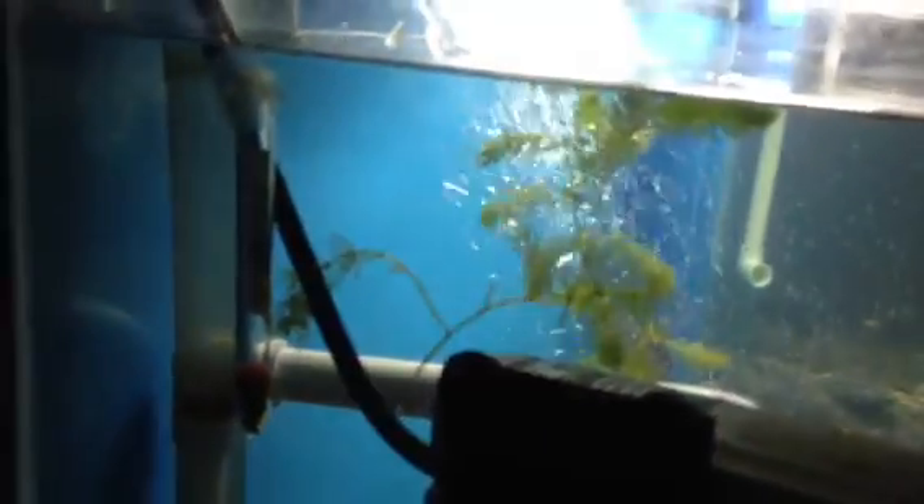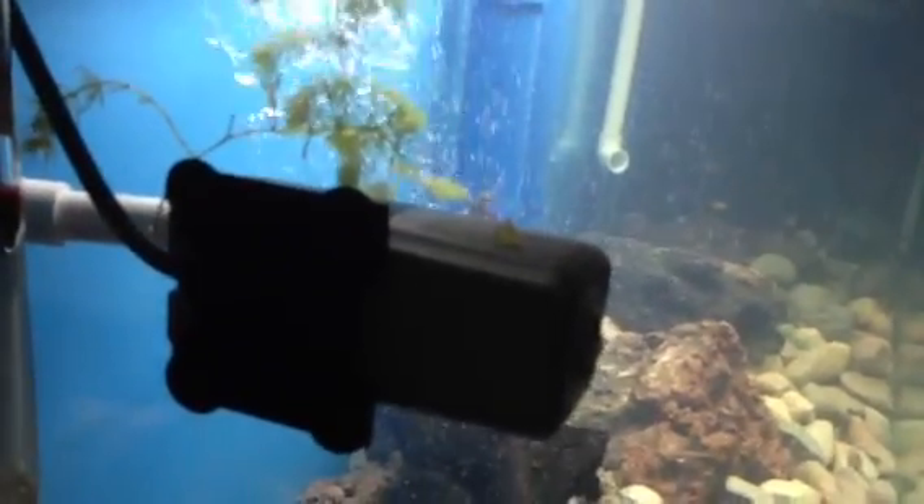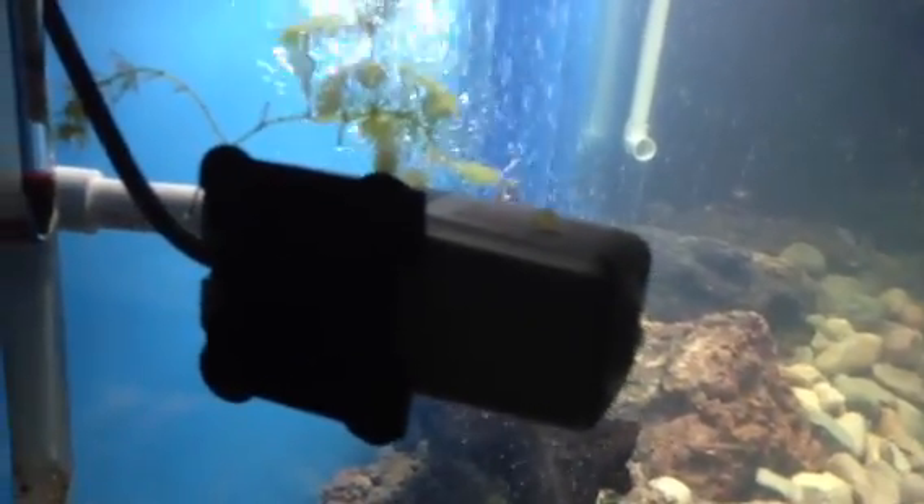This pump right here is to my under gravel jet — it's four jets. This pump is supposed to do about 300 gallons per hour. I have it halfway turned up, so about 150 gallons per hour of water underneath the rock, so I don't really have to vacuum. And also for extra filtration I have an OctaClear 110, 500 gallons per hour.